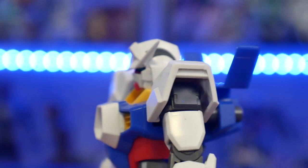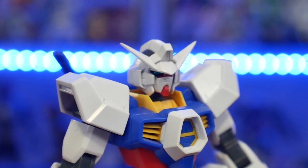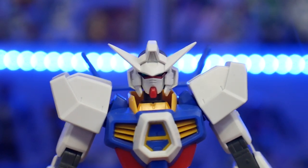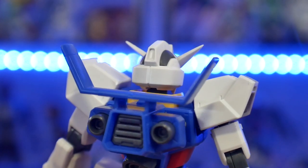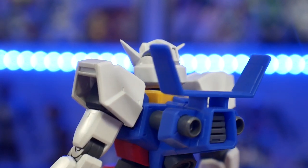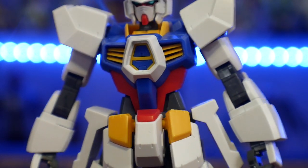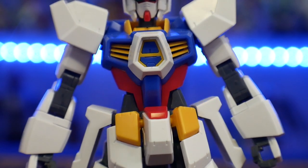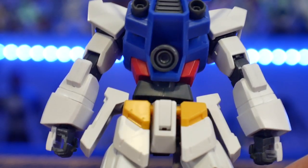The only thing a bit unfortunate is there are no holes or plugs on the thrusters for thruster effect parts. Something I did do to this kit — you'll probably notice — is on the V-fin I cut and sanded the safety nubs, because I plan on doing a lot of customization and painting. You'll see some sanding marks, but I cleaned out those V-fins. I also clipped the front and back skirts in half so they can spread and move independently from each other.